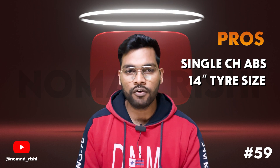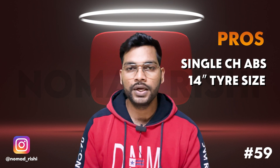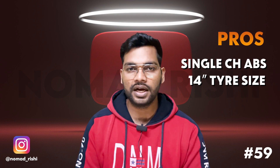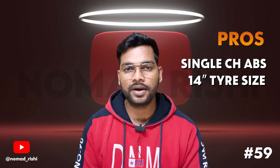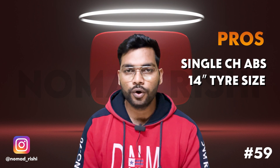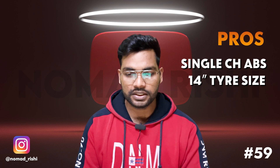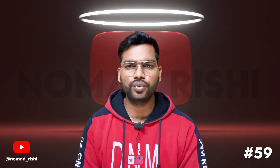The bigger 14-inch tire is very comfortable. For off-roading or bad roads, you will feel less discomfort. Smaller 12-inch tires found on 110cc and 125cc scooters give a bumpier feel. Another benefit of this scooter is its accessibility — while bikes tend to be ridden mainly by males, scooters are also easily ridden by female riders.